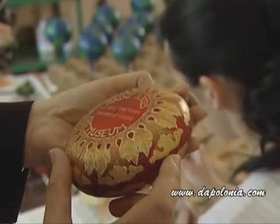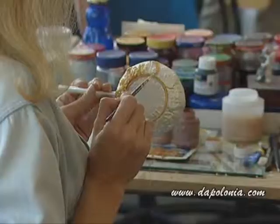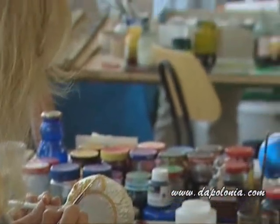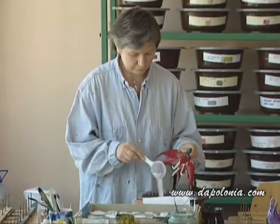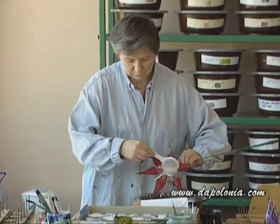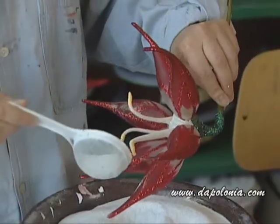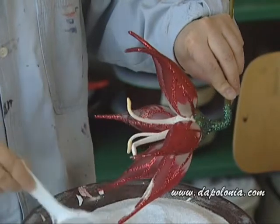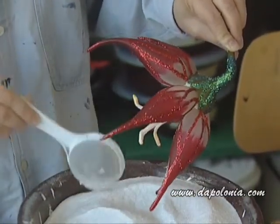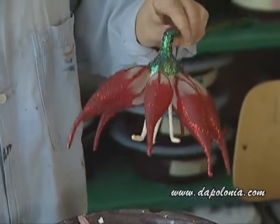Here, Dorotka is painting, putting in the first paint. Louis is glittering a free-blown red lily — she's putting white glitter on the petals, more glitter, a little bit more. Now we tap it in order to get rid of excess glitter.